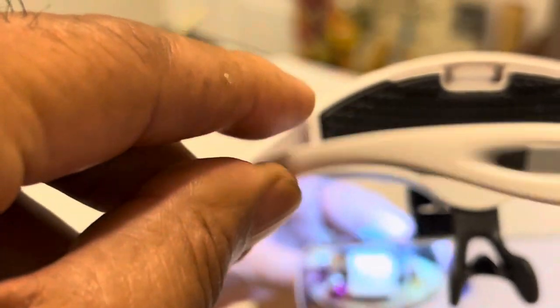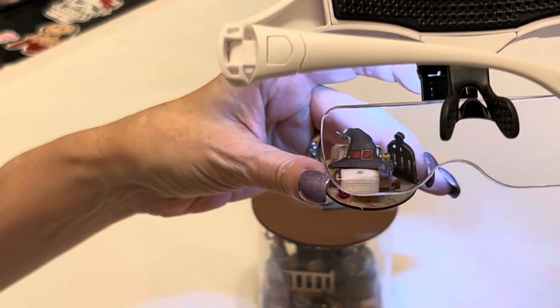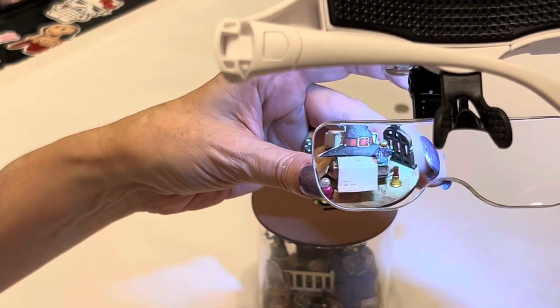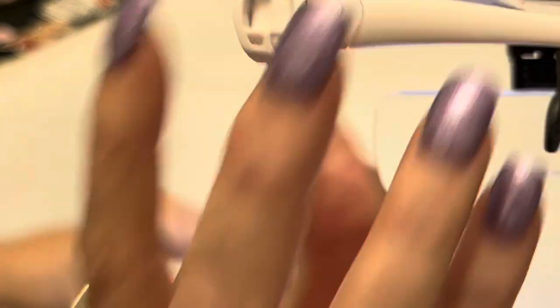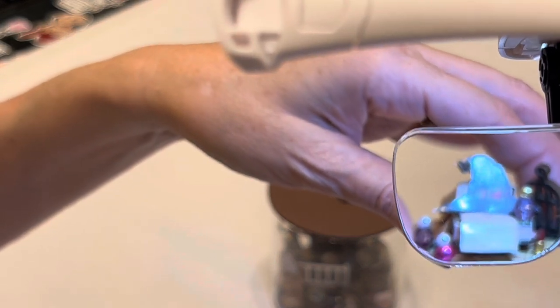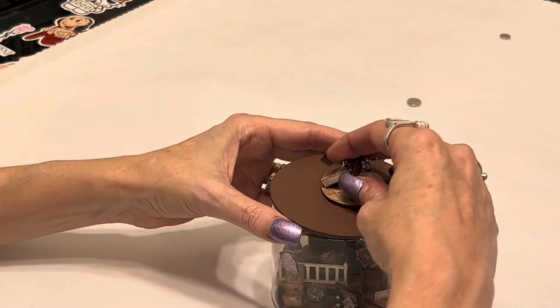All these tiny pieces — these glasses would be amazing for them. Again, this is my phone not focusing, not the glasses. And then I need some light — let me adjust it for you. When you adjust the light, now we've got light and magnification. This is real life guys, we're not faking it here.